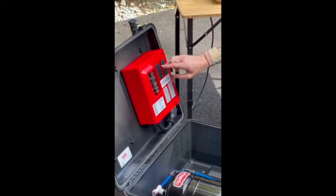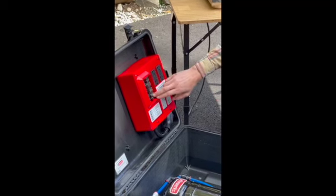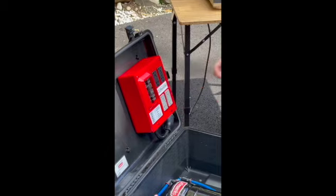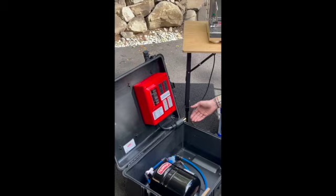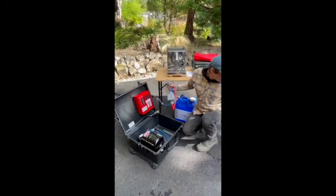We'll start right off the bat with our electrical panel. This is the 110 panel with four GFCI-protected outlets, all on their own circuit breakers, so you're really well protected for working around a wet environment.